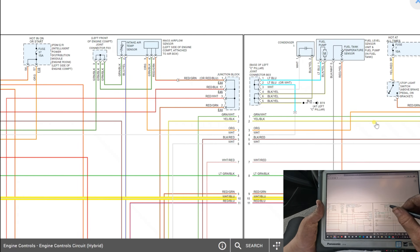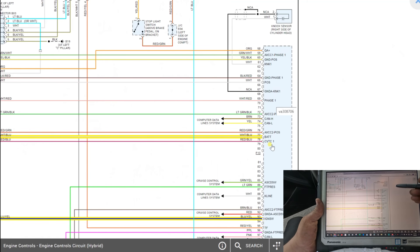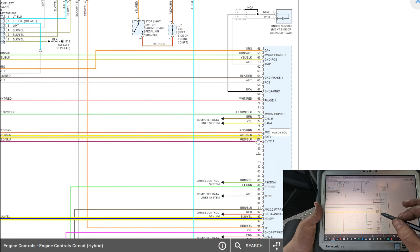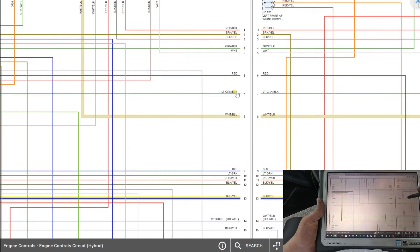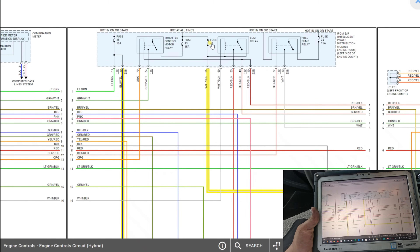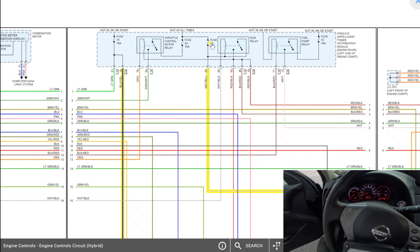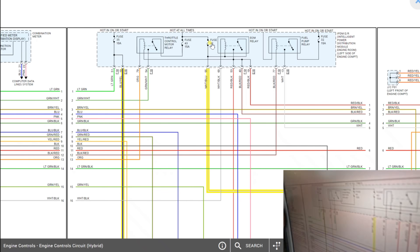Here's the powertrain diagram. On the PCM I see a white and blue wire labeled 'battery.' Following that, it goes to fuse 42, a 15-amp fuse. Let's check that fuse to make sure we have power, because I don't see an engine light - the whole computer might not be powered up.